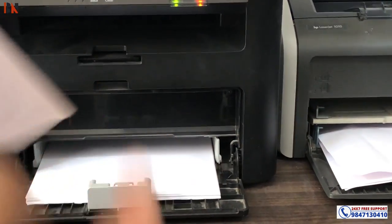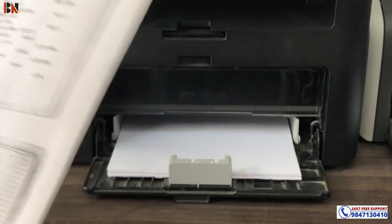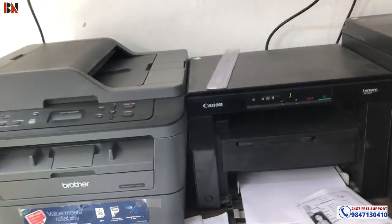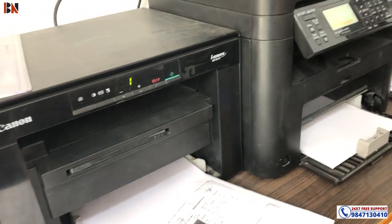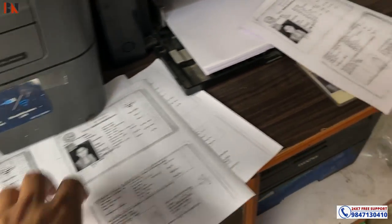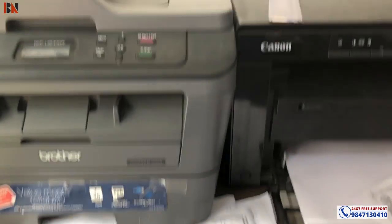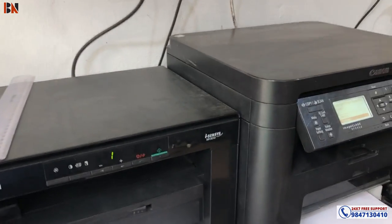We are going to remove the paper. We are going to practice this — it is not possible without the right printer. So we have a printer — Canon. So we have a printer for this type. It's possible to make it work. We have to have a different type of printer. So we have got a paper loaded.